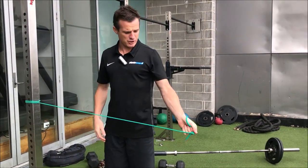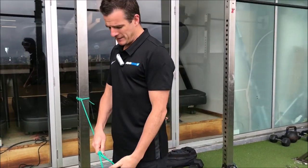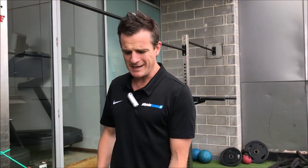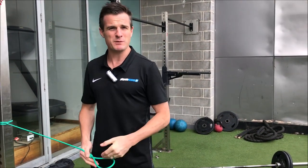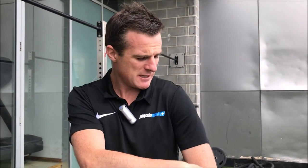Abduction — that long lever move — will be painful. There's no point in the acute stage, when it's quite weak, trying to strengthen it like this. It's not going to work. It's going to be too painful and there's too much load through that long lever in abduction through that tendon.